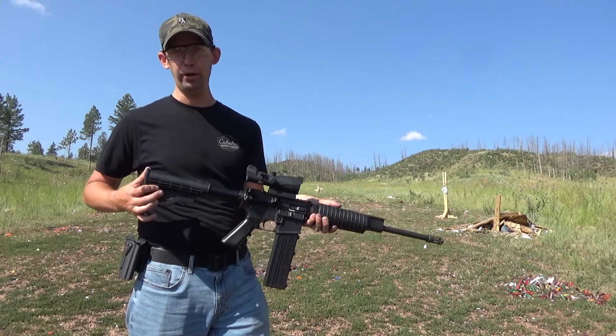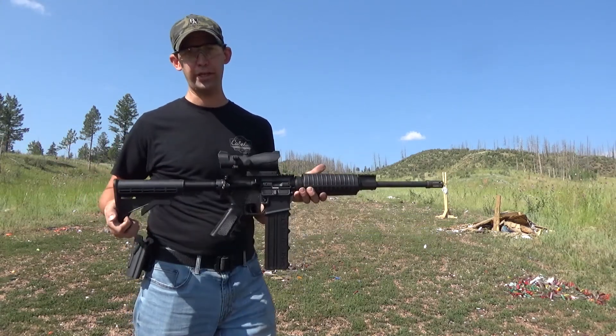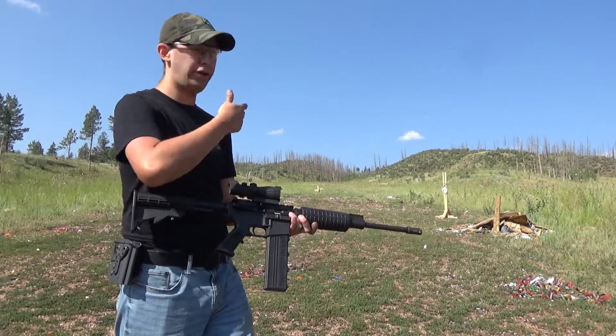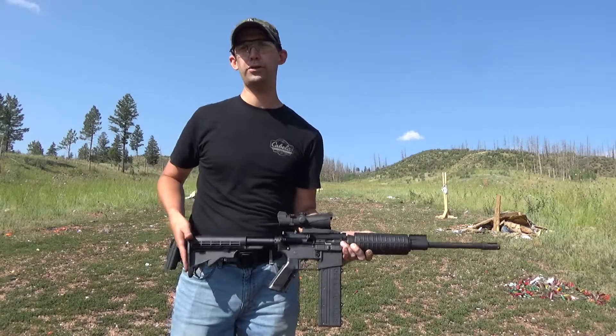It's got some decent power. If you're looking for a pistol caliber carbine, check out Olympic Arms. I'm not sponsored by them, but I just think they make an awesome product. As you can see, it's a great shooting little gun. Tons of fun. Thanks for watching, I'll see you next time.